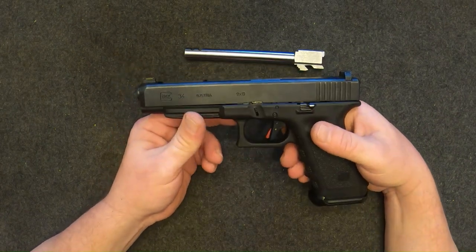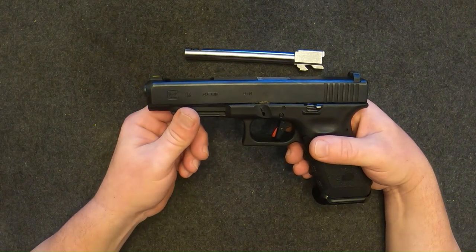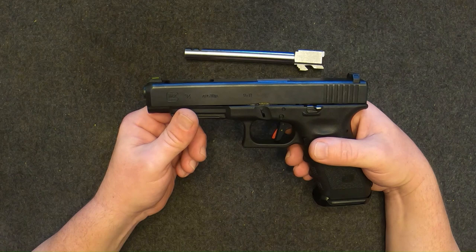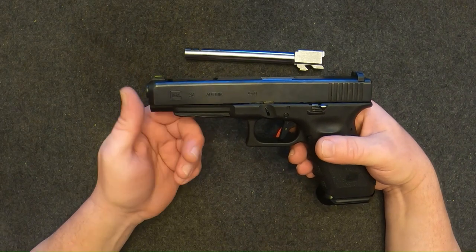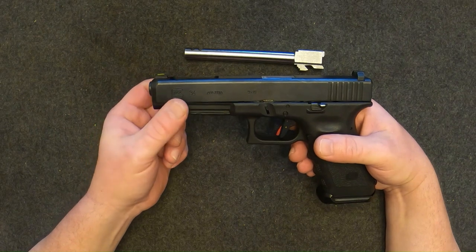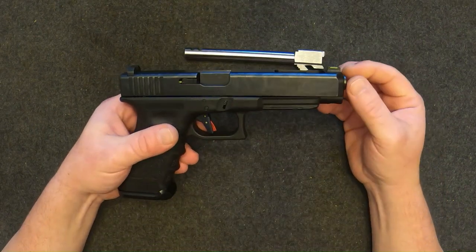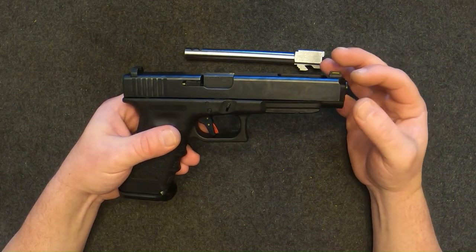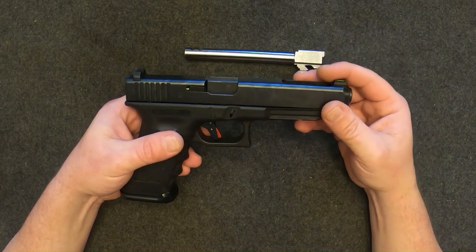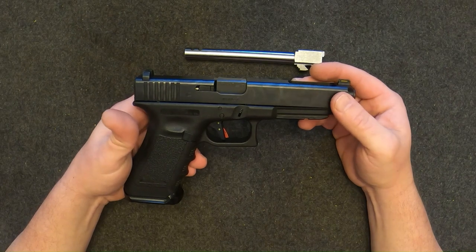I decided it was time to look into a comp or ported barrel to try to get a little less recoil. While I was doing some research, it seemed like comps would have issues with all that extra weight on the barrel causing cycling problems, and to remove them to clean your gun — a lot of times they were screwed on with set screws, kind of a pain to remove every time you want to pull a barrel out and clean it.